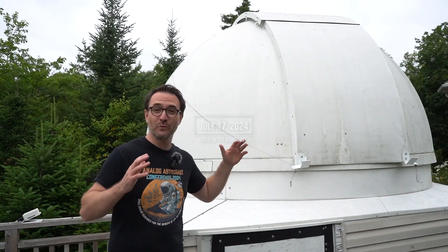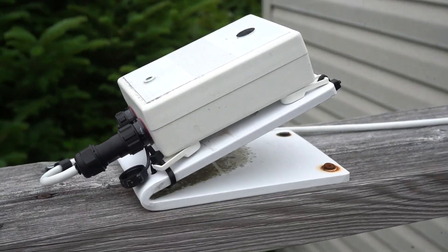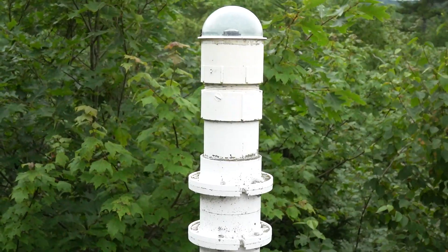Today we are going to be working on the wiring. We've got the rain sensors, the wind sensors, the cloud sensors, the dome cameras, and the all-sky camera all to take apart today.